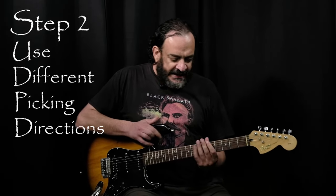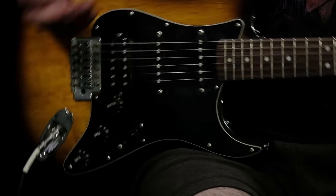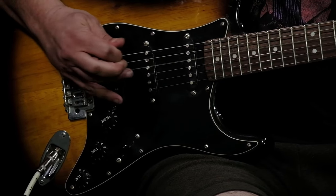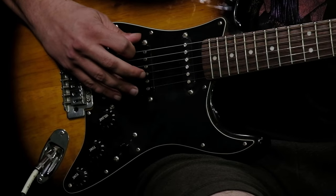Step two: use different picking directions. Instead of using the usual picking directions like alternate picking, you can use different patterns like using only upstrokes, double picking, or triplets.